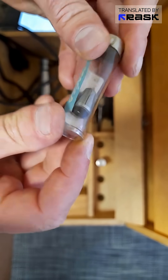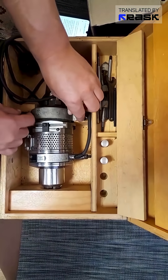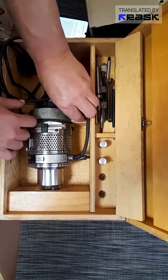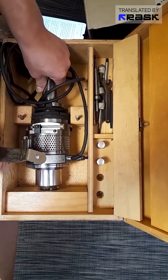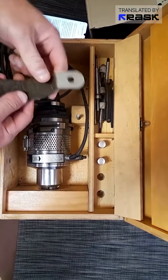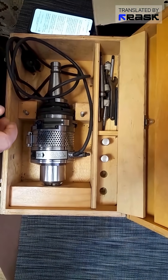It includes a collar. I love German quality for the fact that they even make the packaging for these things exceptionally well. The drawer that holds the spindle tightly to prevent wobbling during transport is covered in felt. Everything is perfect, just like back in the day.